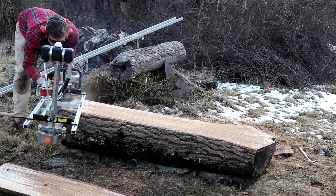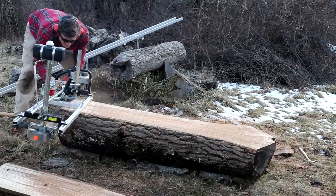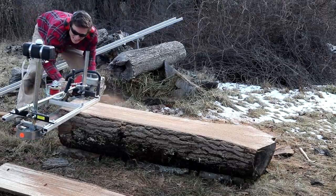Once you've got the top of the log flat, adjust your mill to make your next cut. Then, using the on-off bar, guide the mill onto the flat log and make your first slab.